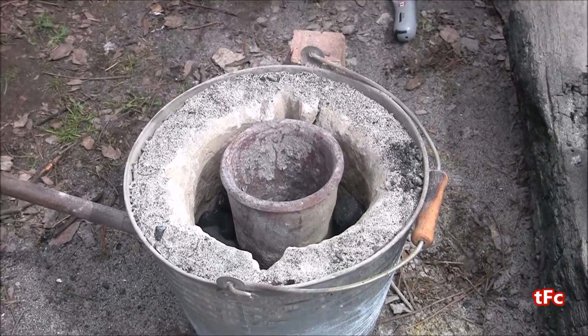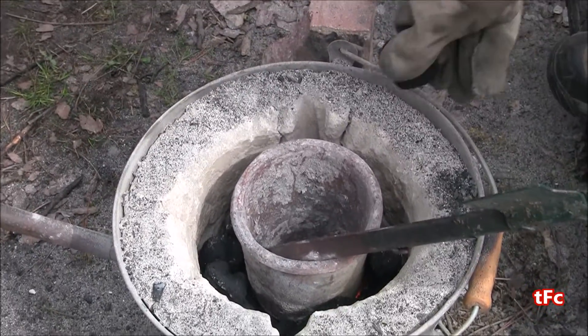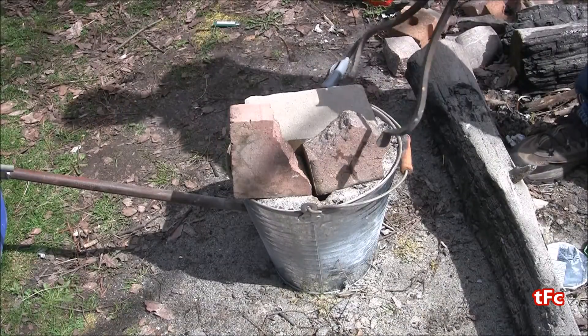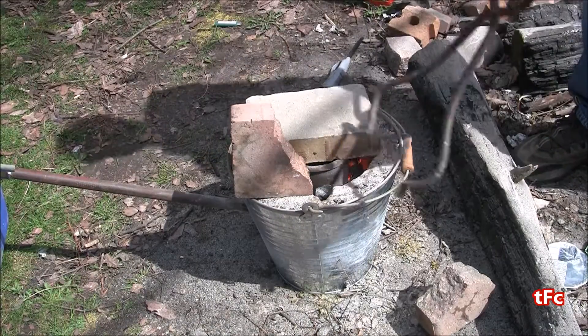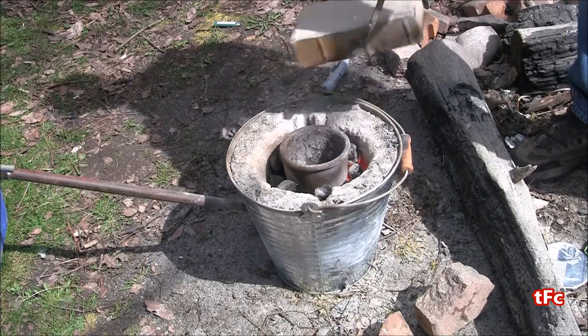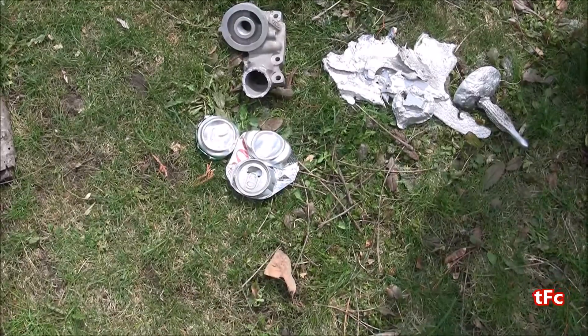I'm going to put charcoal all the way around the crucible, filling it right to the top. Once it's full, I'll let it sit for another few minutes until the charcoal is hot enough to start melting. A few minutes later, I can see it's glowing red hot, which is a great sign — that means we can start melting.